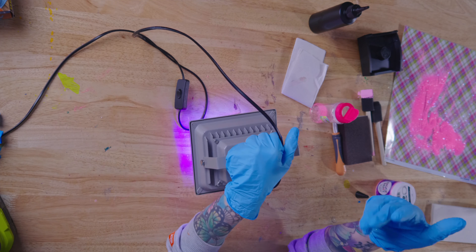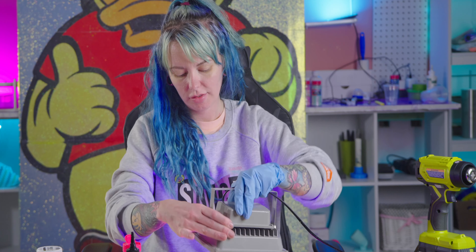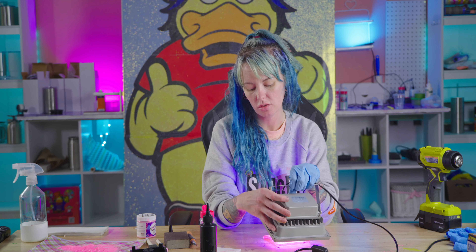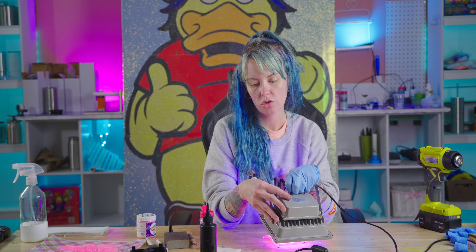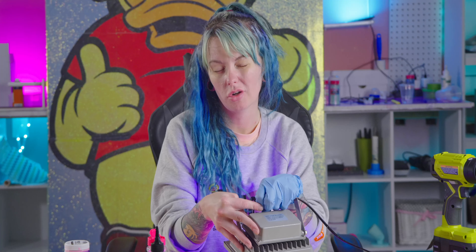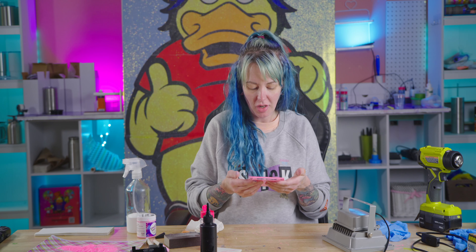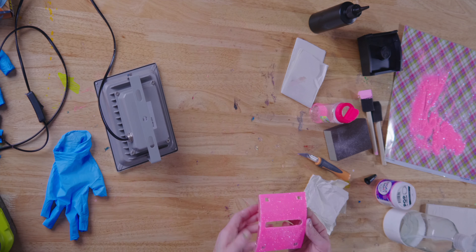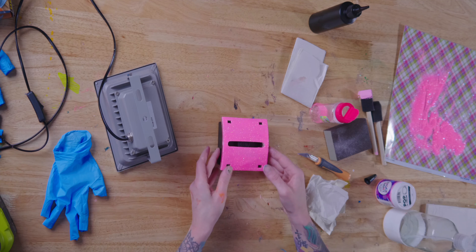Hey guys, Sarah here from The Glitter Guy, and today we are going to make our own custom post-it note holder. I got this off Amazon, and we are just going to clear the top and make it our own little cute desktop — four in a row post-its.